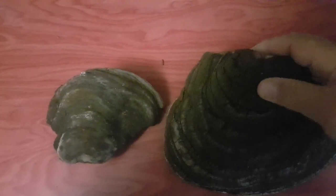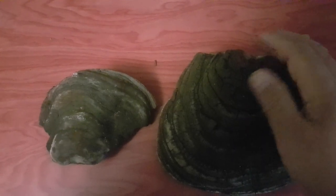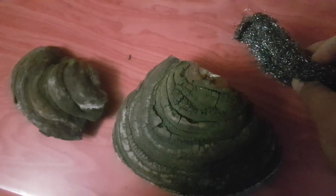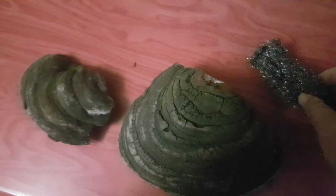Вот у нас сорвано плодовое тело трутовика ложного обожжённого. Нужно очистить верхнюю часть, потому что здесь бывают зелёные водоросли и прочее — вообще его почистить от этой черноты. Самое эффективное, что я думаю — просто беру металлическую губку для посуды и обрабатываю верхнюю часть.